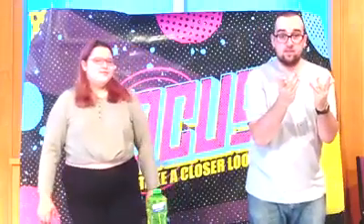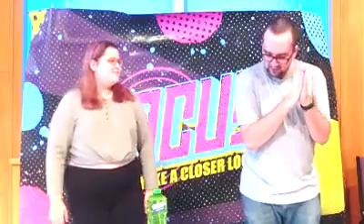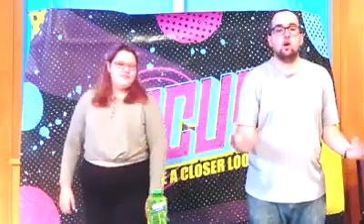So did you get your supplies? Perfect. Let's get into it. Here are your instructions — what you're going to be doing today is creating your own bubble wand.